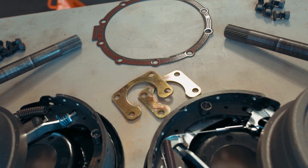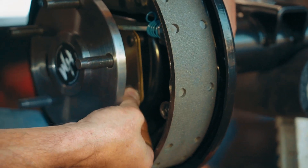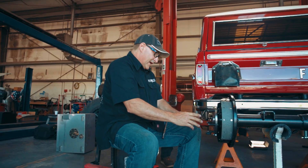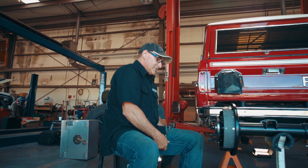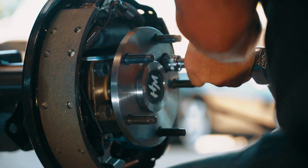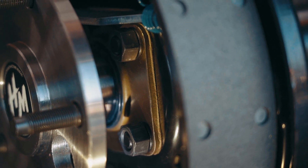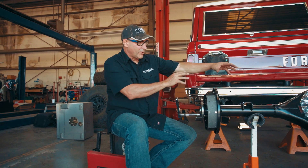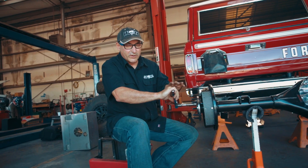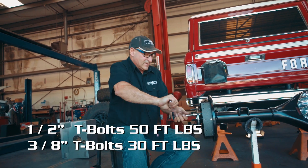Next, we move to our retainer plate and hardware. Sometimes as you're doing this it's going to want to push the T-bolts back out — just push them back in. You want to get each one started before you tighten anything down so that you can tighten them down evenly. On the end of the axle there's an access hole to allow you to get to the hardware. I don't want any bind on my seal surface, so I'm tightening in an X pattern, going back and forth — not jamming it all together at once. I want everything to seat in there nice and evenly. I'll probably torque this down once it's on the vehicle.